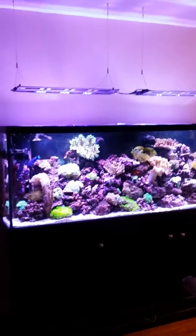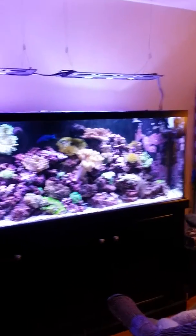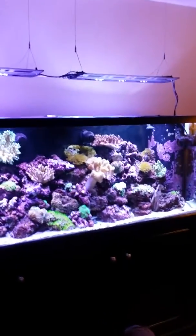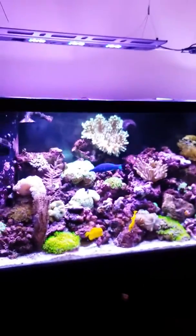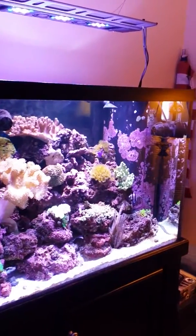Here's the 150-gallon reef aquarium itself. We just installed new lights — they're Razor fixtures, I think the 425 model, 16K with three pods each, LED. They're currently running at about three-quarter power. We don't want to burn the corals, so we're taking it slow. As you can see, everything is very healthy, there's plenty of coralline algae growing, and the tank has been doing well for five years.